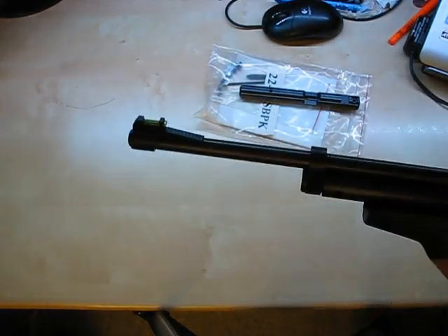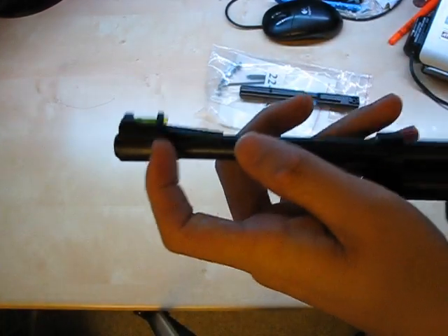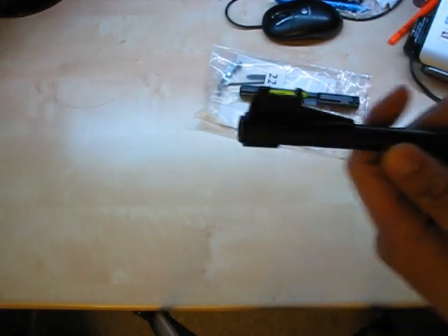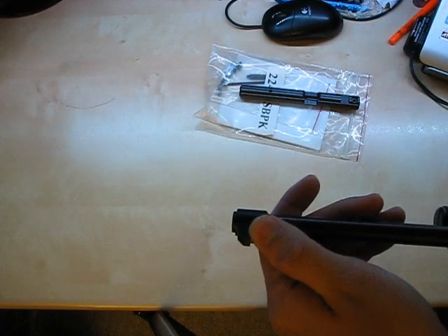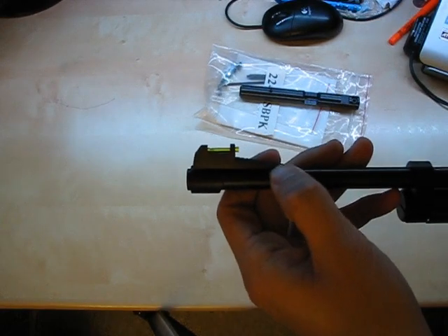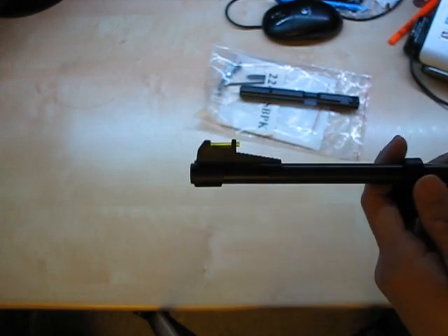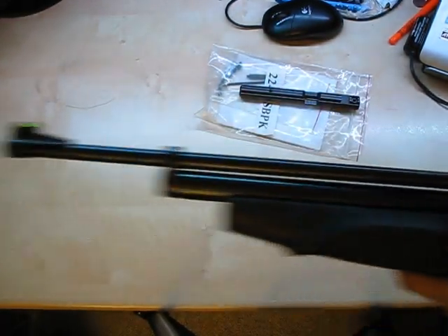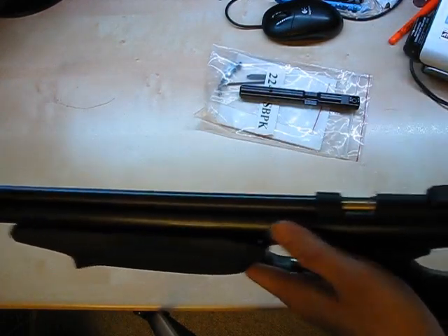Last but not least, at the front of the air rifle there's a fiber optic sight, as well as a small barrel guard at the very front so you don't scratch it or get debris in it. I've heard reports of this part coming unglued and the sight becoming misaligned. I honestly don't know whether I'll be leaving the front sight on once I install the steel breech.